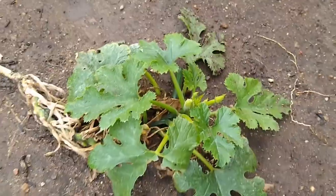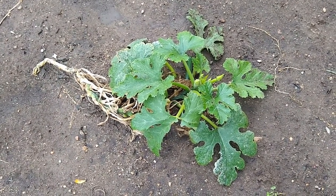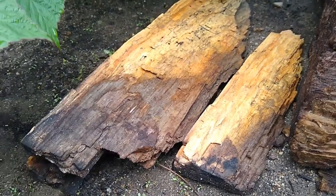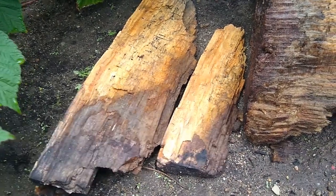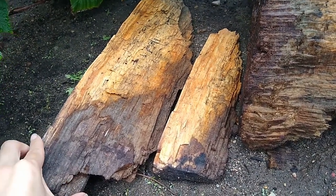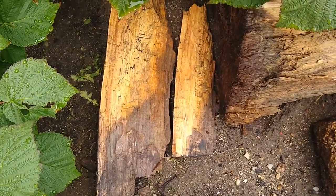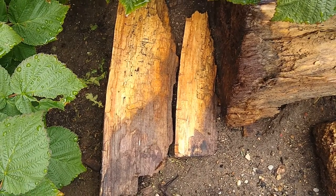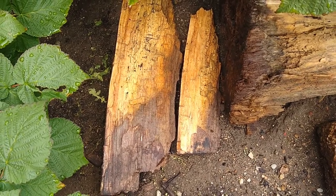Now would you say that this plant is alive, or would you say that it's dead, and why? Here we have a couple pieces of a log in one of our garden beds. Would you say that this piece of log is alive or is it dead? And do you think this piece of log will stay here on top of the soil forever? If not, where do you think it would go? What will actually happen to this piece of log over time?